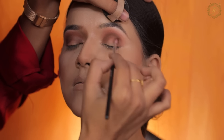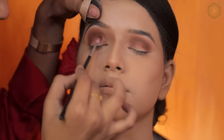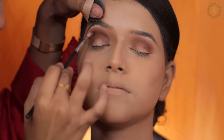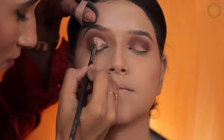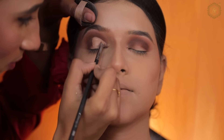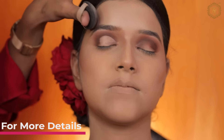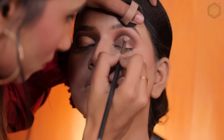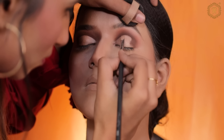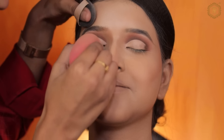In our crash course we teach all things, so you can contact us at 7228-996655. Here I have created a crease line using concealer — you can use white base or foundation for this.